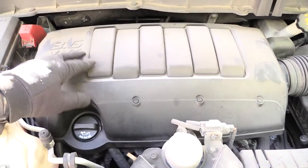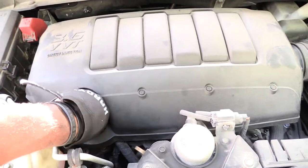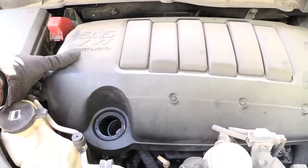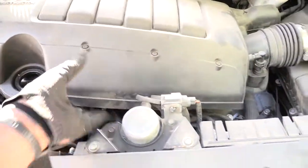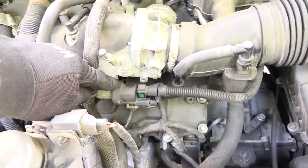The purge valve is up underneath the engine compartment, under this cover right here. First thing you've got to do is take off your oil cap right there, then lift up — if you're working on a Traverse you just lift up like that — and you should be able to get this whole piece up like that.